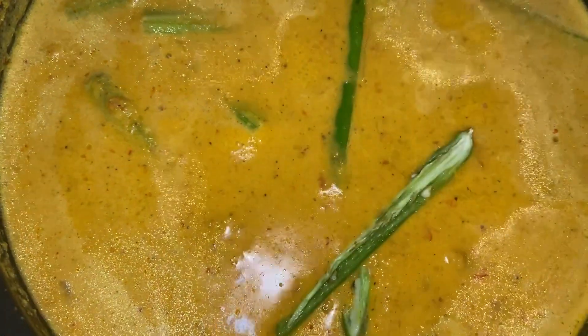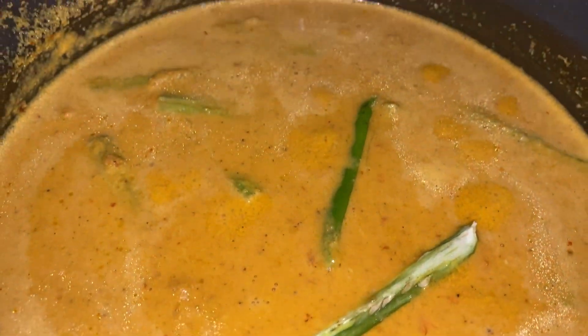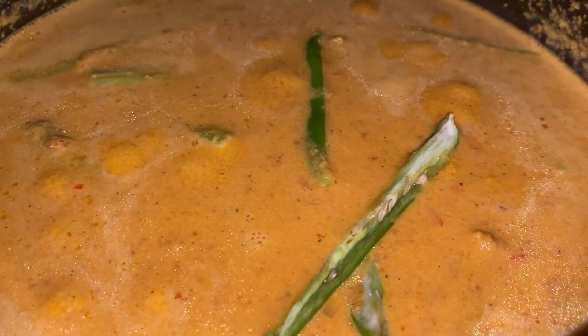All together I've added two cups of water and I think this is just right, because this curry is a little bit thicker and it is yummy. Now we'll add in the sliced green chilies — I've added two — and let this cook till the prawns have released their taste and the drumsticks have become nice and tender.